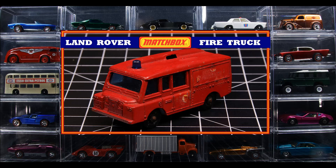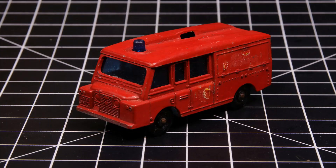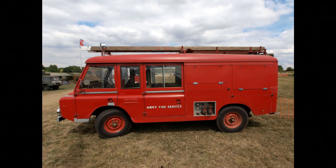Greetings everyone, Time Writer here with the third in my October Fire Prevention Month builds — the Matchbox number 57C Land Rover fire truck, based upon the Land Rover 2A FC, with FC denoting forward control.